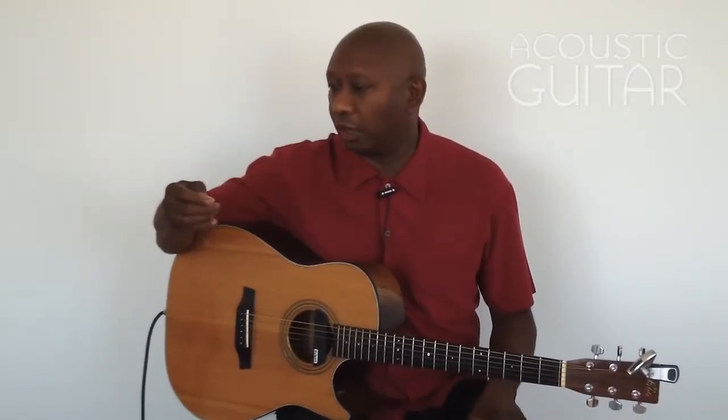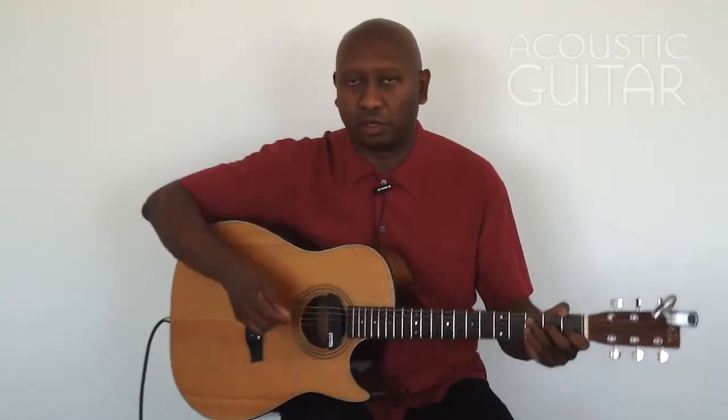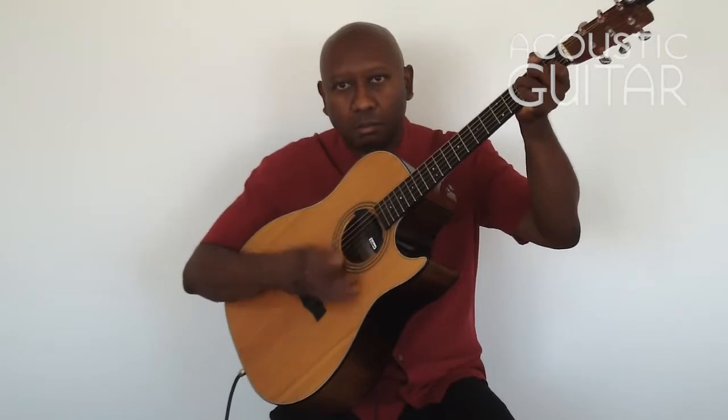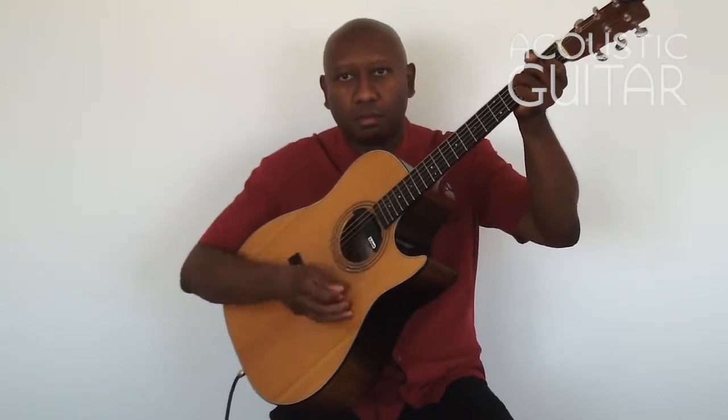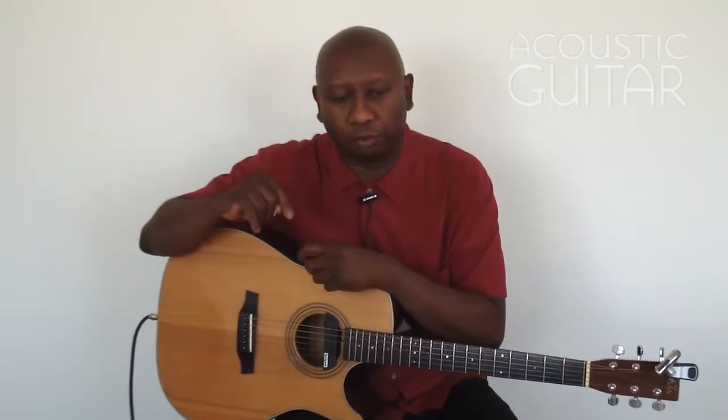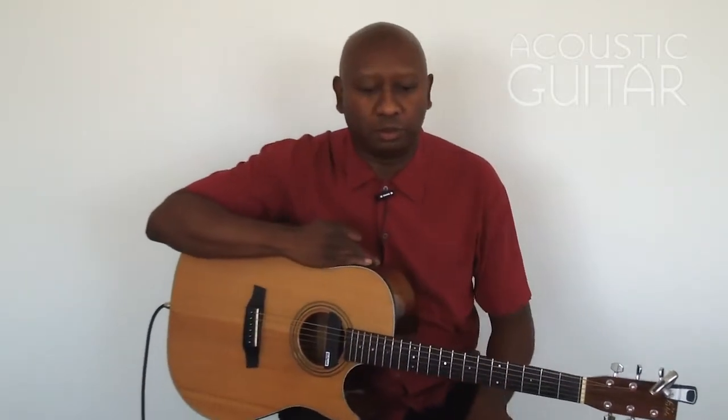That was example number 2A. I also suggest you could accent in groups without alternate picking. Sometimes I'll do the groups and start the downstroke on each 3-note group and on the 4-note group. That's one way of practicing this rhythm too — it accents the note even stronger on each 3-note or 4-note pattern.